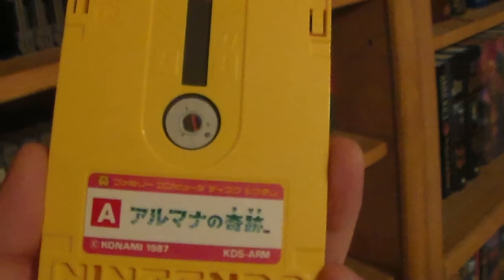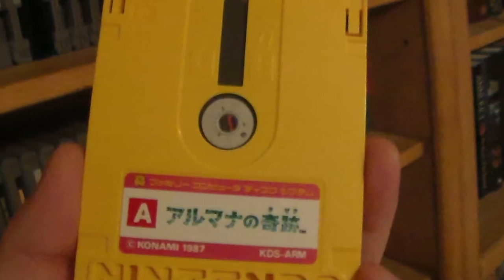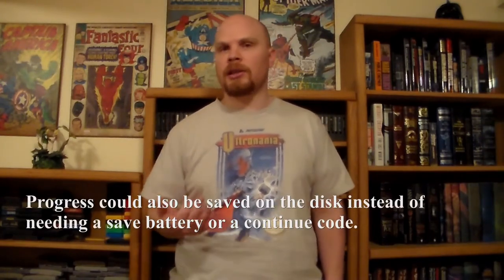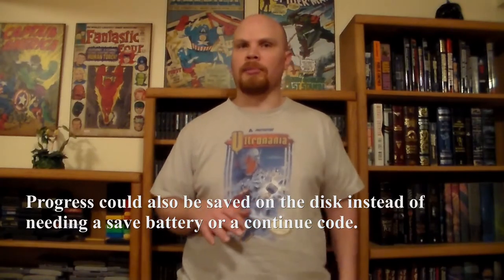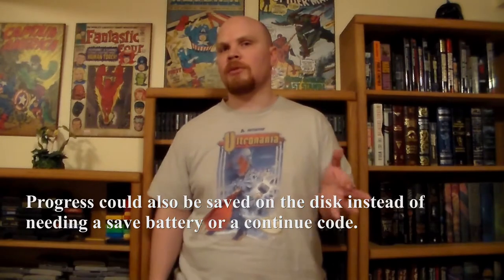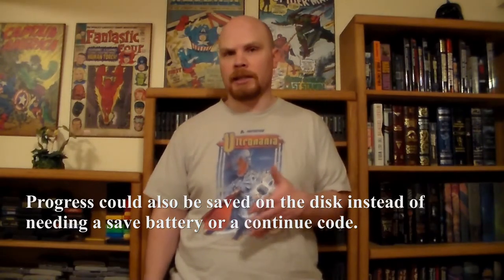As its name implies, the Famicom Disk System reads disks. This brings some advantages, such as being able to hold more data and better sound quality — but at best, these things are barely noticeable. Another interesting thing about disks is they can be rewritten, and Nintendo set up kiosks for doing just that. Because of this, there are some games that aren't what the label claims, but it's probably not as common as it sounds and easy to avoid by buying games that have been tested.